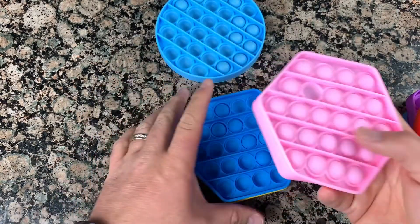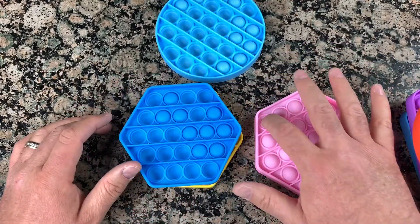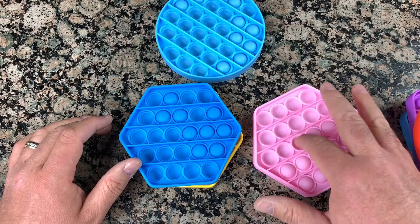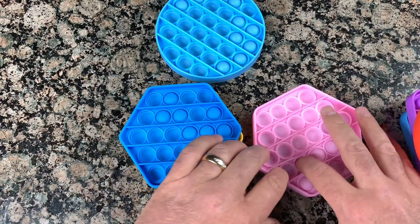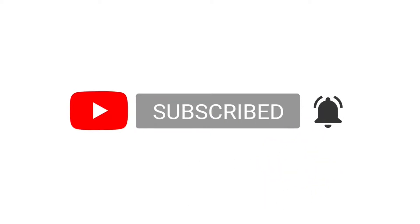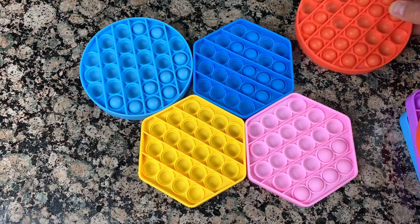Please don't forget to hit the subscribe button and like this video, and I'll see you in the next video. Thank you for watching.